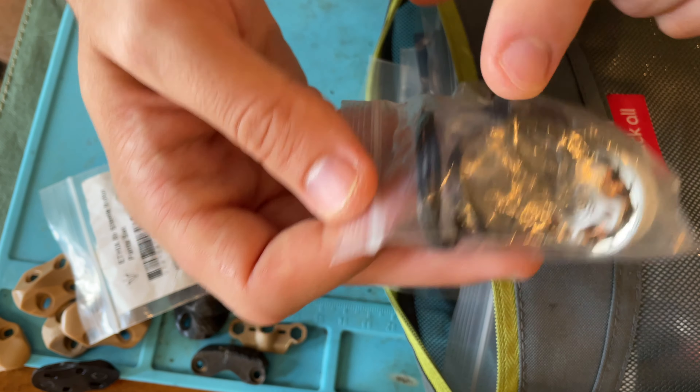I also have my heat shrink collection. If I change a VTX or a Tracer or need to heat shrink something, I have spare heat shrink - I just use a lighter to melt it on. I also carry spare antennas - these are Triumph Pros, right-hand SMA. A little beat up, but I blew heat shrink on them because I broke the plastic, and they still work.